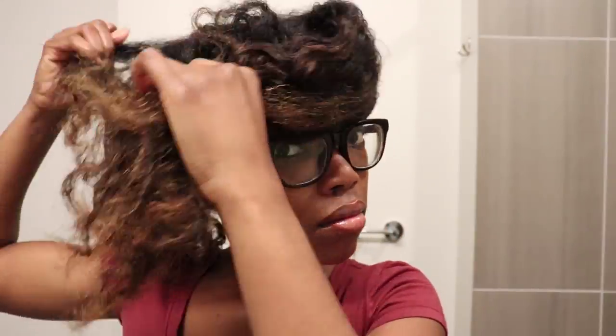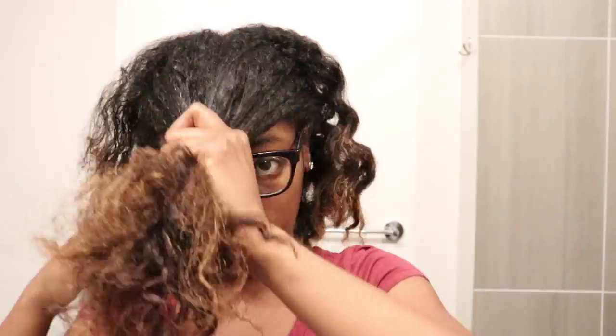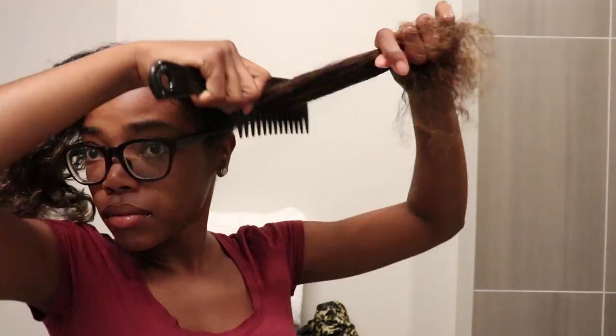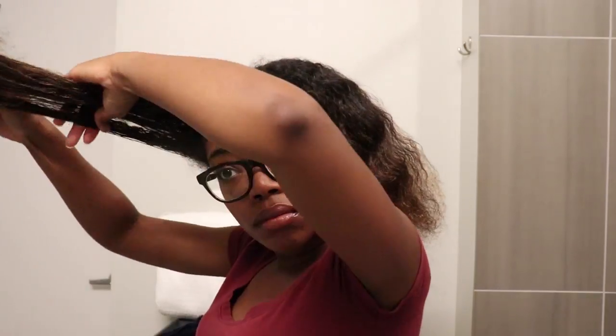I then took my rat tail comb and parted my hair in half so that I can put the back part of my hair up. I then went in with my wide tooth comb and made sure that I got out any tangles that may have been in my hair, and I made sure to do this in both of those sections.